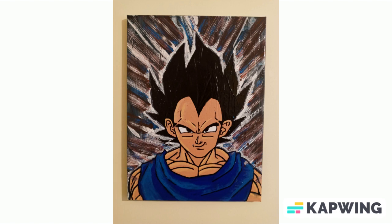Next we have everybody's favorite bad guy turned good guy, and that's Vegeta. Sort of the same deal where I really liked the background — I spent a lot of time on the background and thought it looked interesting — but I didn't really like how the actual Vegeta part of the painting came out. So this would be something that I would want to redo again.